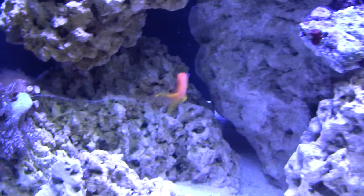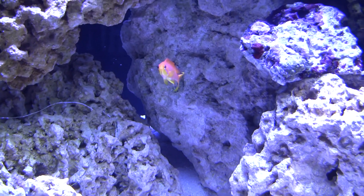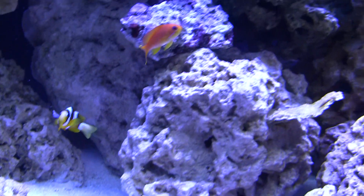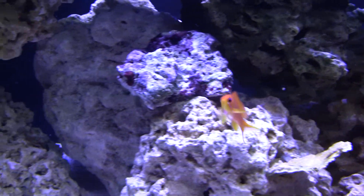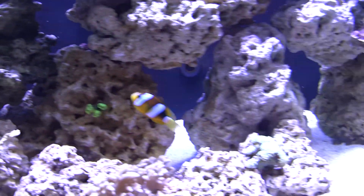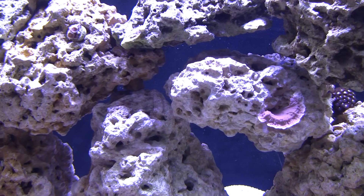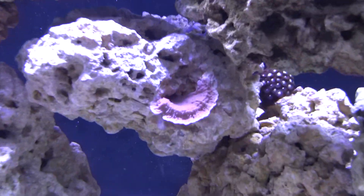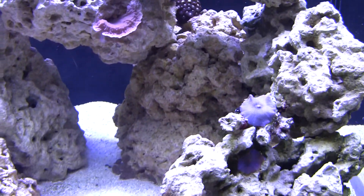I did lose one anthias — one female. From the start she wasn't really eating much, and I think she died of starvation because she just wasn't feeding herself. Nothing was wrong with the tank. Sometimes you just can't keep a certain fish. Oh yeah, this cap is doing great — getting a little bit wider with good color.